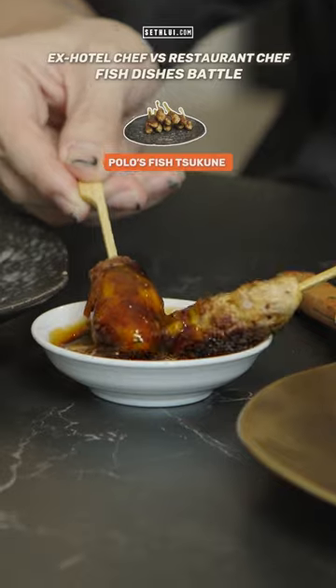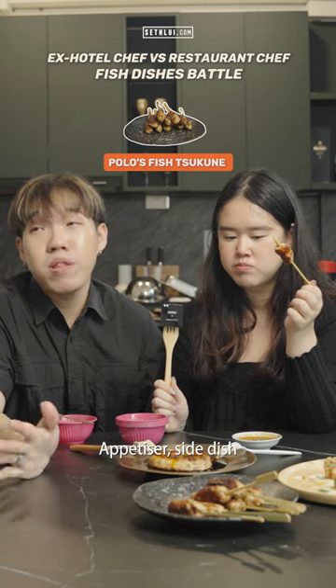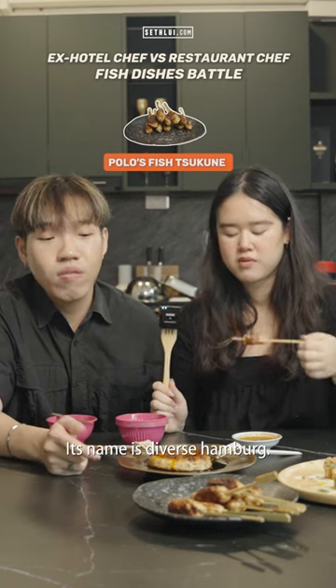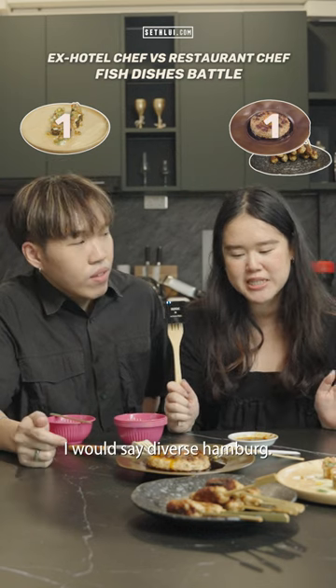So far I like this. This is very versatile — if you put it there right, it can be appetizers. It's diverse. I prefer this one. More depth. I would say diverse hamburg.